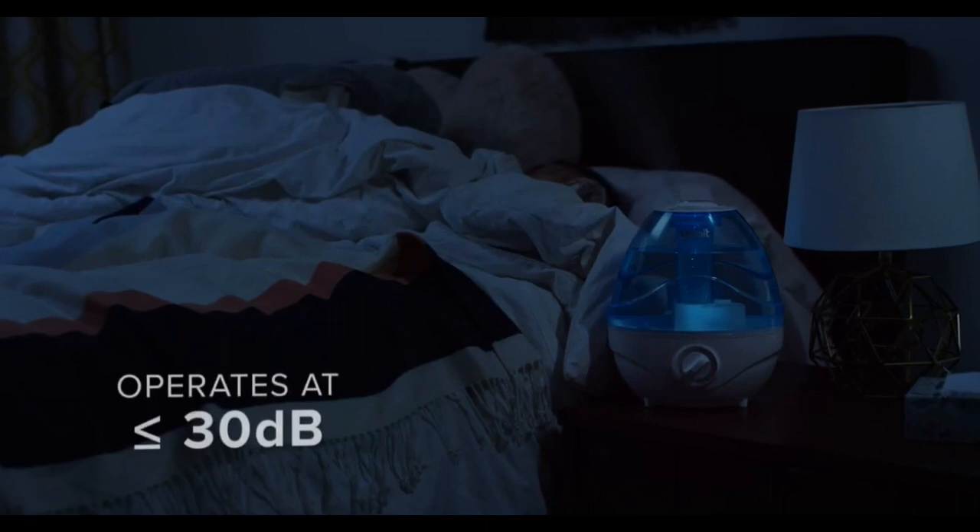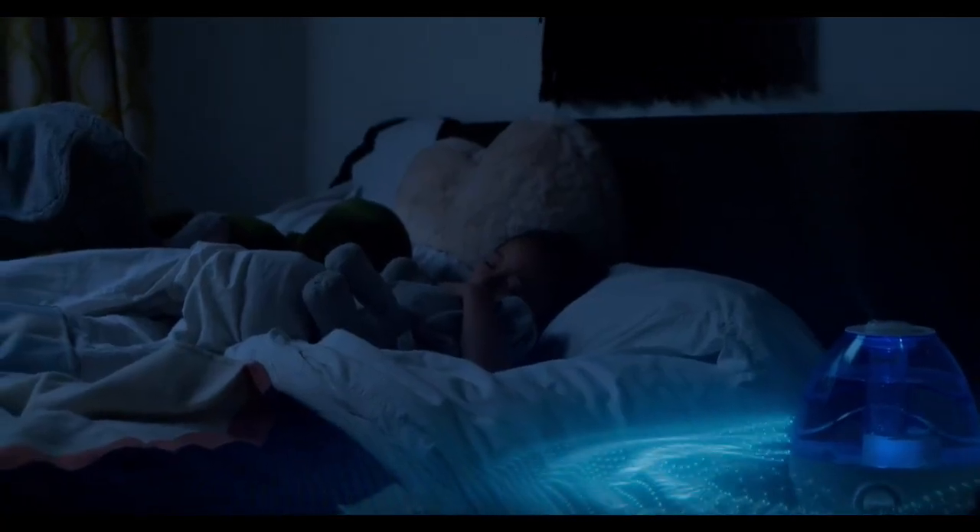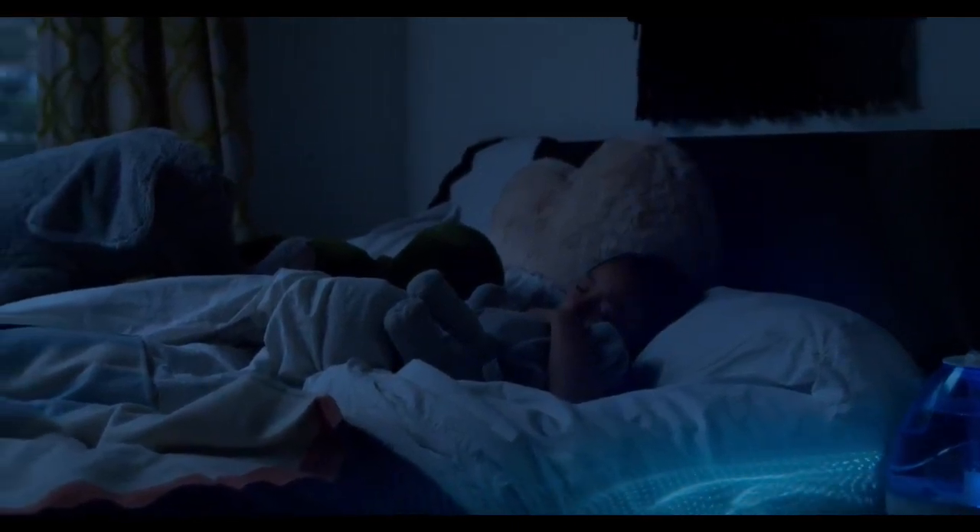When the sun goes down, the soft blue nightlight helps you unwind. Enjoy a peaceful night of sleep while the Classic 100 operates at a volume that's quieter than a library.